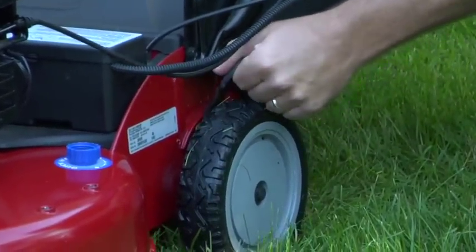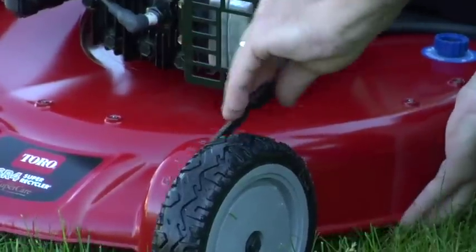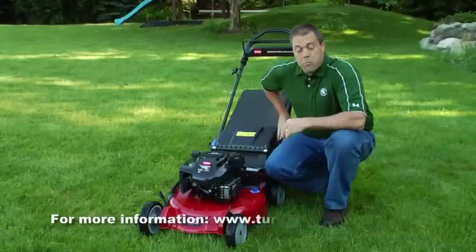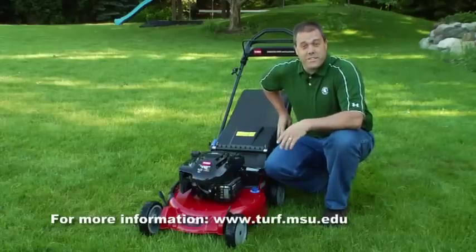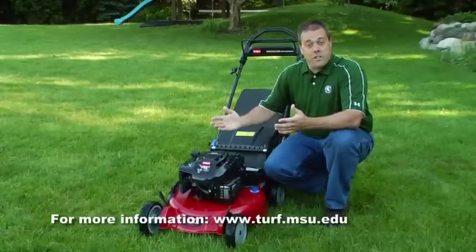As we think about raising this mower up, we're actually going to be allowing ourselves to have a longer interval between when we're mowing, it's going to lead us to fewer weeds in our lawn, and we're going to have a lawn that stays green longer into the summertime.